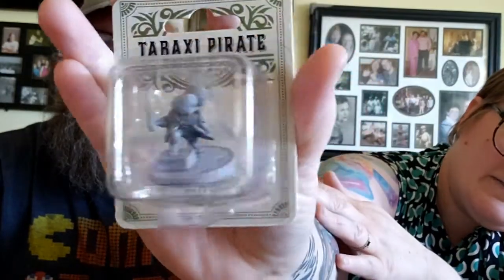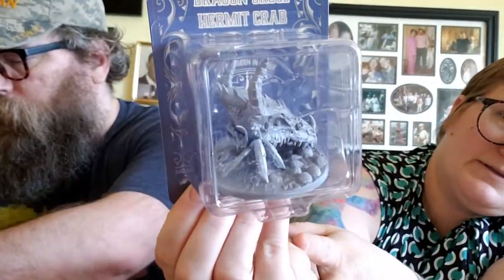The map is two-sided — that's pretty cool. Looks like we got a goblin... no, it's a little pirate. It's a tabaxi pirate. There's a little miniature that you can paint — a little plastic miniature, kind of cool. And then we got this guy, a big crab guy — a hermit crab. He's part of the adventure in the book. So we have a dragon skull hermit crab and a tabaxi pirate — two miniatures.